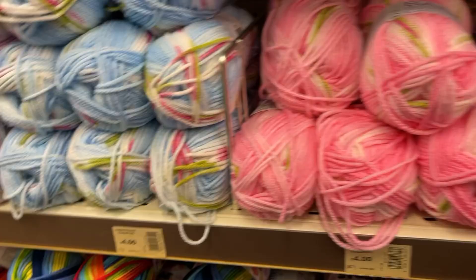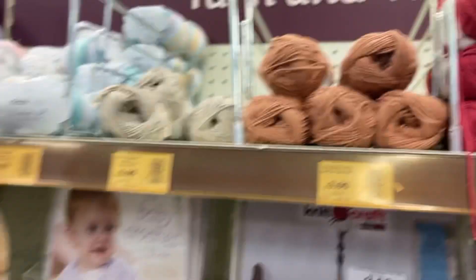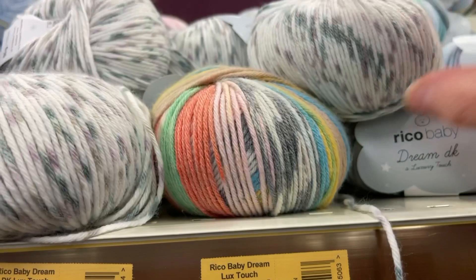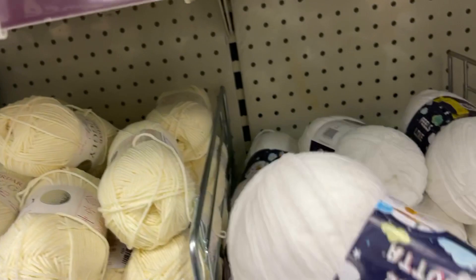These ones are pretty and very bright. Then we've got the Feels Like Butter — or as I like to call it, Can't Believe It's Not Butter. I could have got another ball but didn't think about it, didn't know I was coming. Up here Rico Baby Cotton — that's three pounds for 50 grams I believe. Oh this is cute — look at that one, Rico Baby yarn, very soft. They've got this one which is pretty unusual. That's a dreamy color — I think I might have bought one ball of that at Dunelm. Look at that lovely yarn band — they've really upped the game with the yarn band.